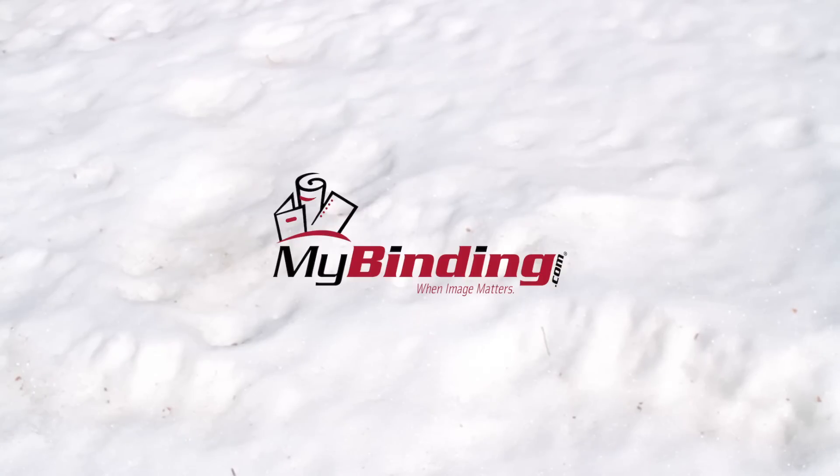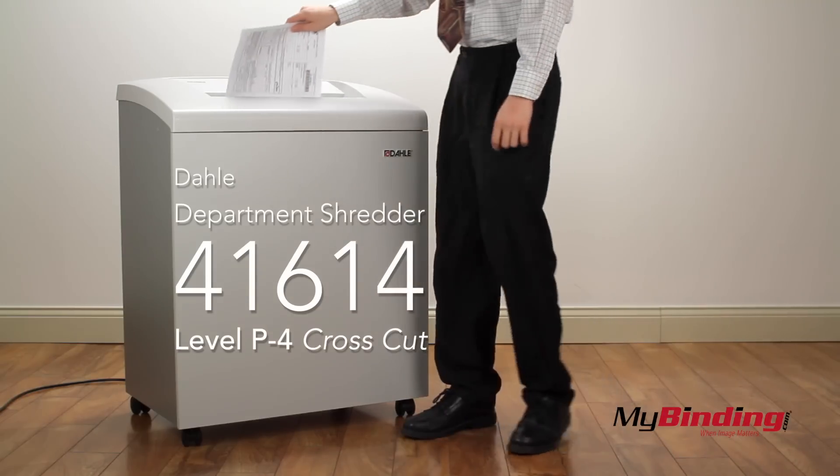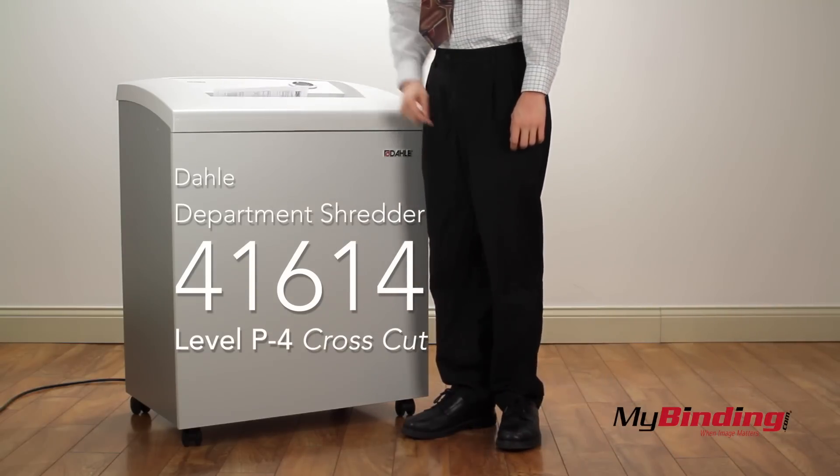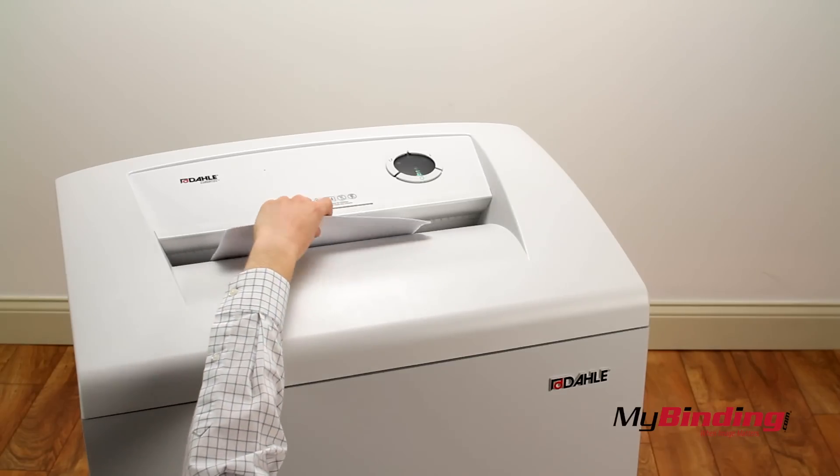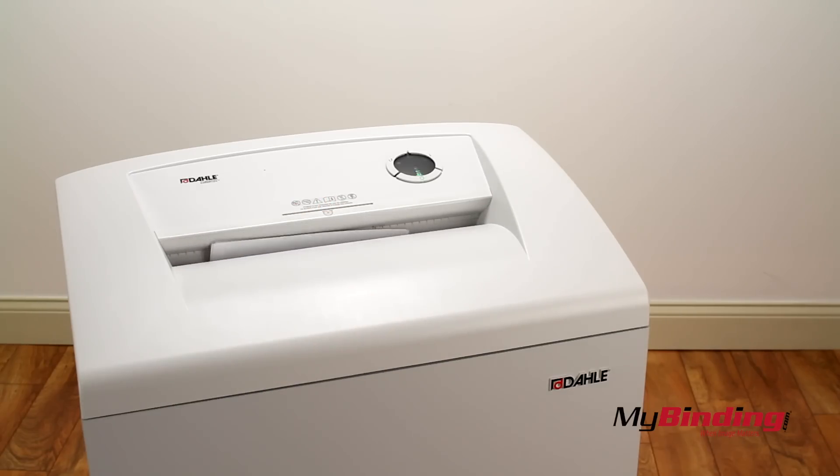Welcome to MyBinding video. This is the Dolly Level P4 41614 Department Shredder. Simply inserting up to 25 pages into the shredder will automatically start and stop the motor.